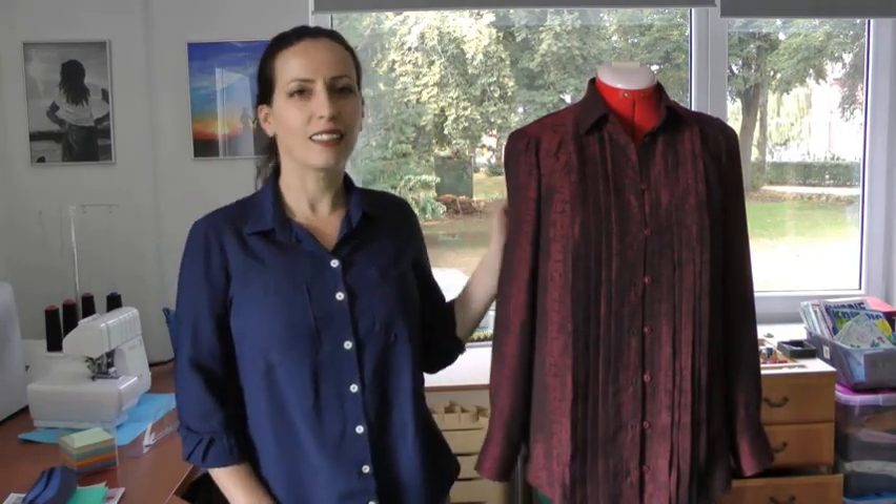Hello everybody, welcome to a new video. I'm Camelia from Calcedonia Sewing and in today's video I would like to talk a little bit about my latest make, the Retital shirt from Lisa Lenko.